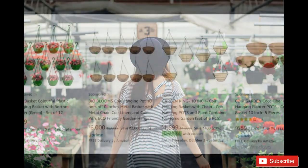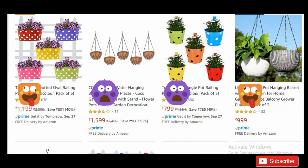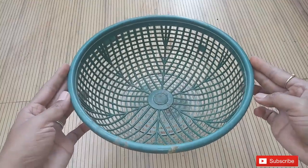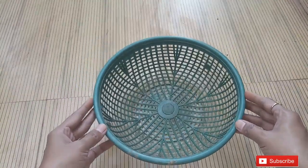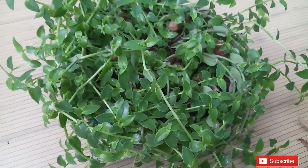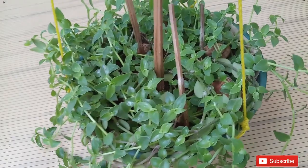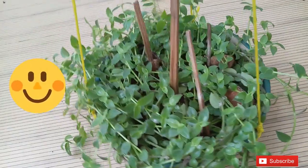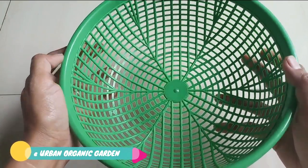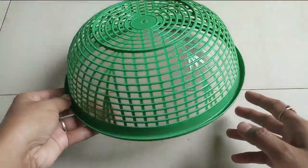Whether you visit a nursery or shop online, you cannot get a hanging basket below a hundred rupees — those are not pocket-friendly. Compared to that, you can make your own with only 15 rupees, and the best part is you can make as many as you want for your garden. So today I am going to discuss how you can make your own hanging baskets at a cheaper price. Without any delay, let's start the video.